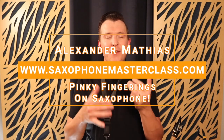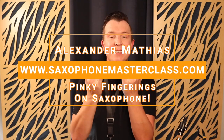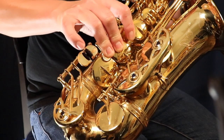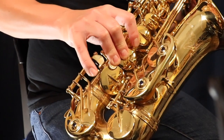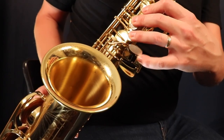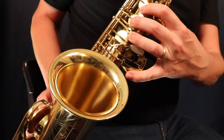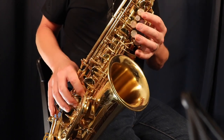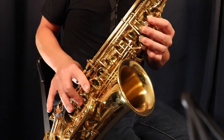Hello, my sax playing friend! If you're trying to figure out what to do with your pinkies on the saxophone, I have the perfect lesson for you. I'm going to show you exactly what to do with your pinky fingers when you're playing the saxophone, including all the different notes, what the low notes mean, what those spatula key notes mean, and I'll take you through each one. I'll also show you what to do with those pinky fingers when you're not playing those notes, and I'll give you a fingering chart for every one of those notes as well.